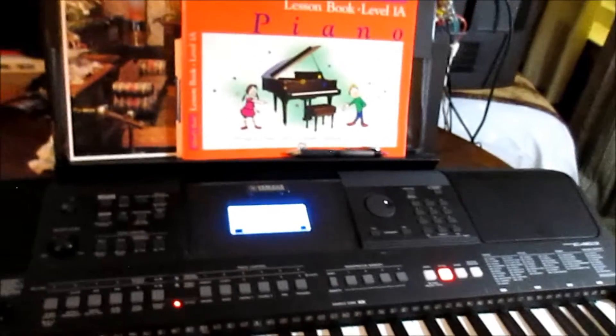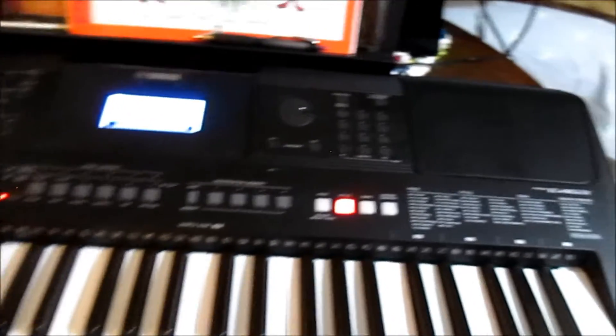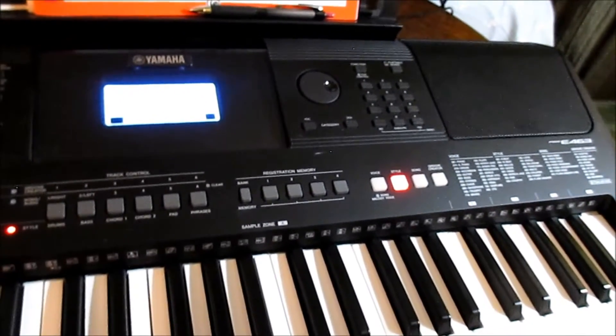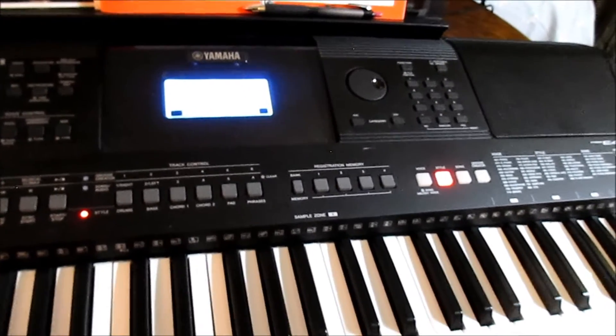Greetings music students and listeners. This episode is about pre-recorded music in the Yamaha 463 in a certain style, along with a quick review of three chords. Let's see if it's a match.